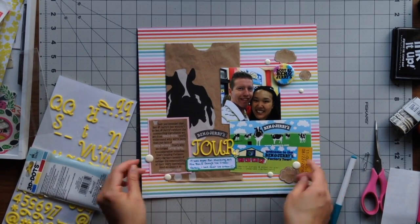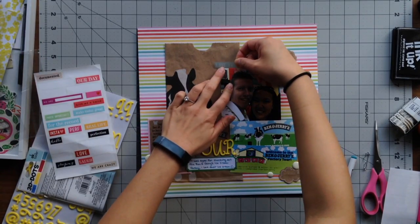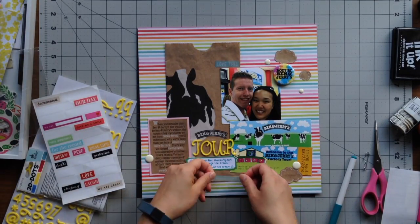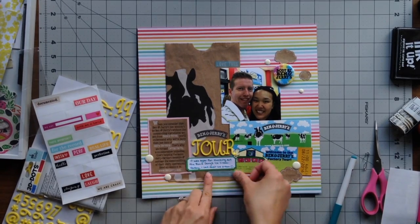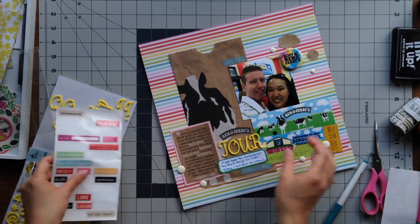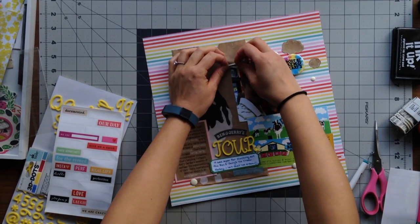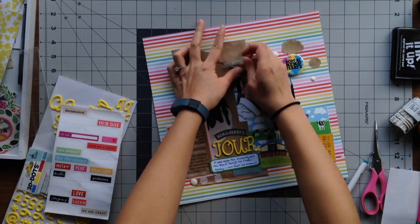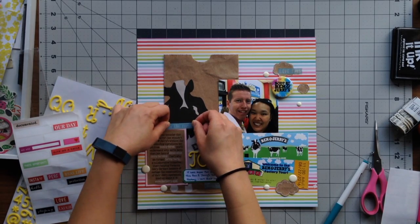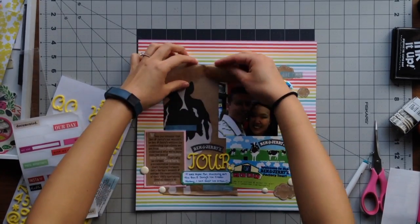I wanted to add a little bit more to the page, so I pulled out some transparent stickers. I added 'Love This' to the upper left corner of my photo, but eventually moved it over to the embellishment cluster since I didn't like it by itself. I also added 'Make Today Great' underneath my journaling, and 'For the Record' above the paragraph on Ben and Jerry's.